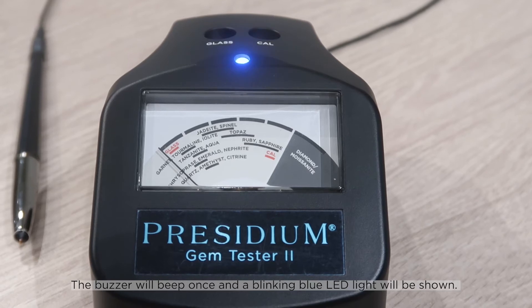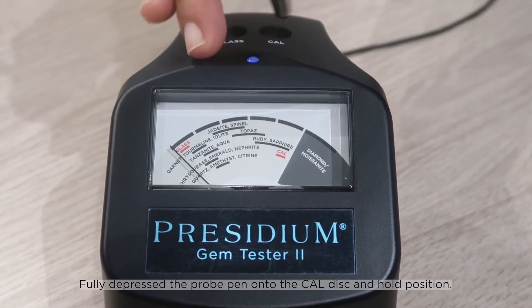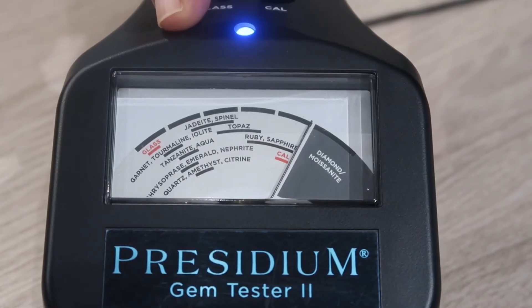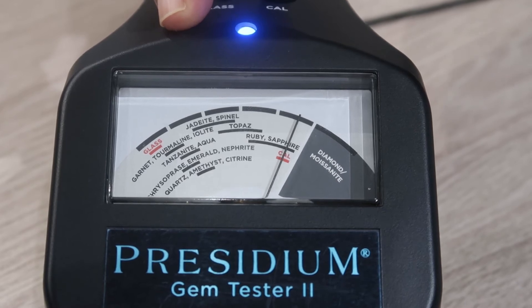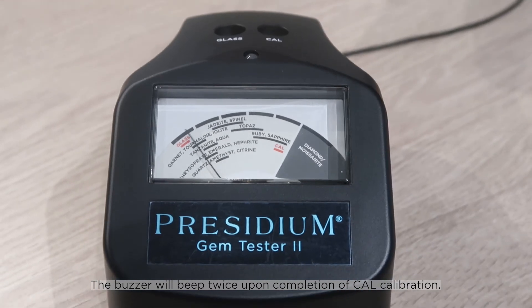The buzzer will beep once and a blinking blue LED light will be shown. Fully depress the probe pen onto the cal disk and hold position. The buzzer will beep twice upon completion of calibration.